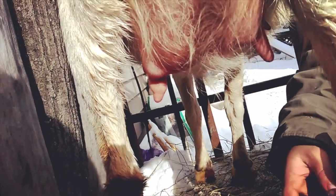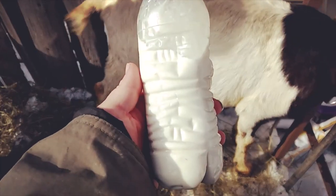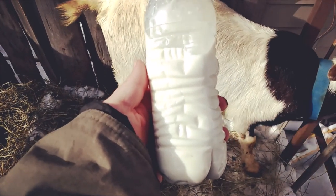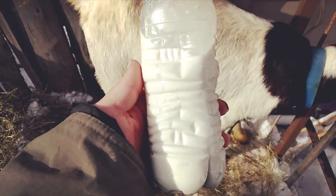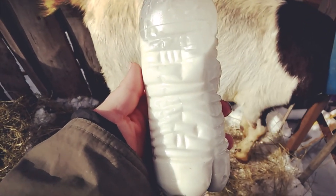I'm going to call that good. This is how much milk I was able to get today. What do you guys think I should do with it — have it on my cereal or make soap? Say hi, Georgia Brown.